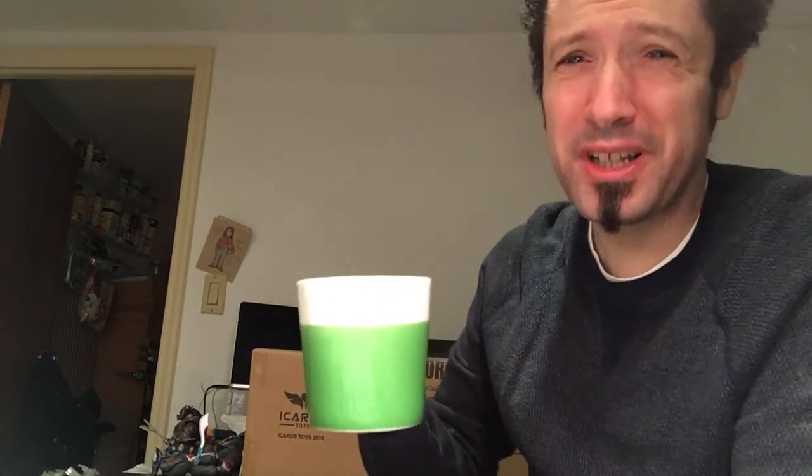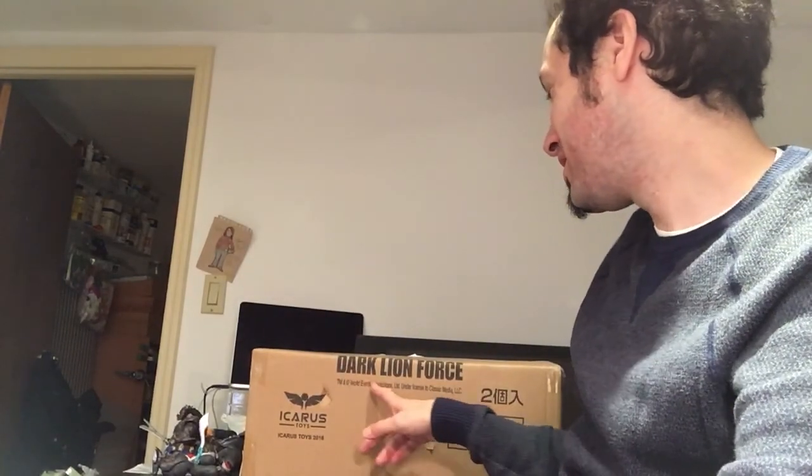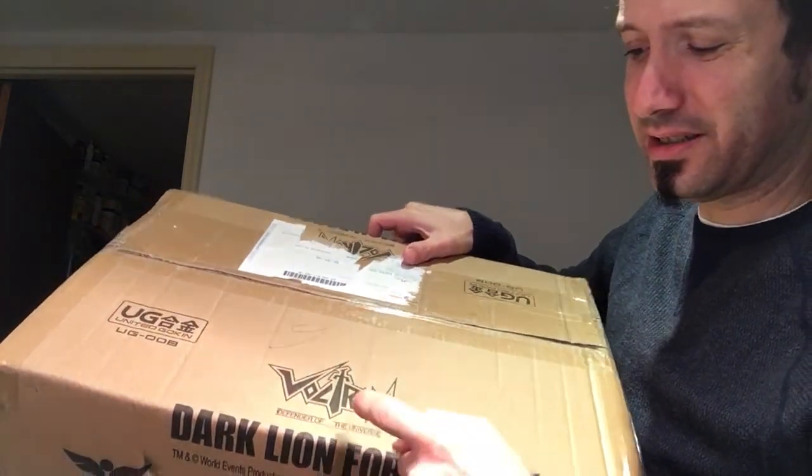Good morning, folks, and welcome back to UltraZillaToys. Today I have my unboxing of the Icarus Toys Dark Lion Force Voltron Dark Lion Force.